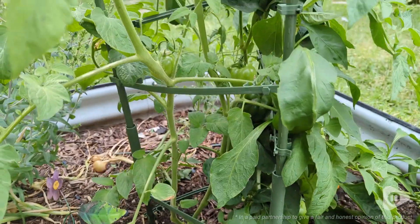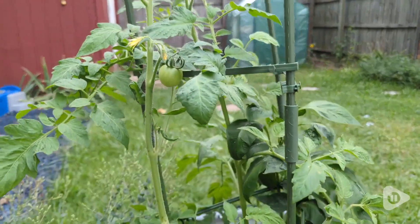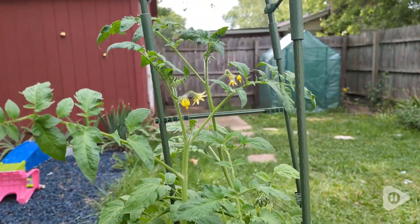Hi, it's Hannah with WTI. Every year I have the dilemma of staking my tomatoes. I've tried many different options and I'm really not happy with any of them.